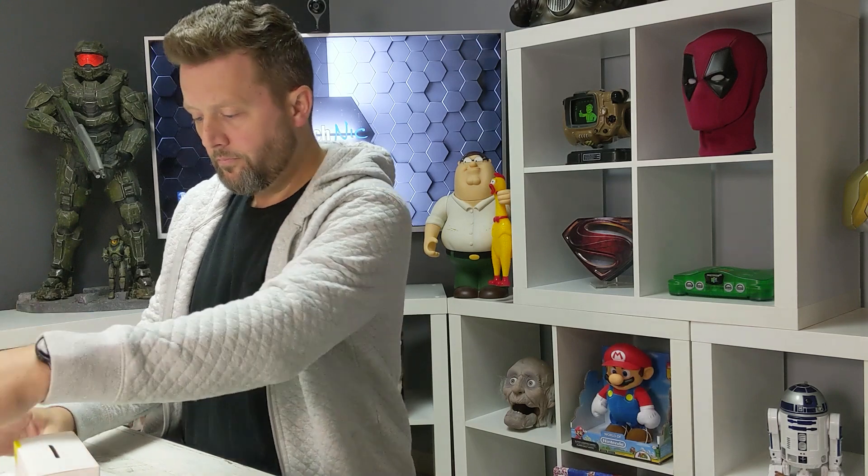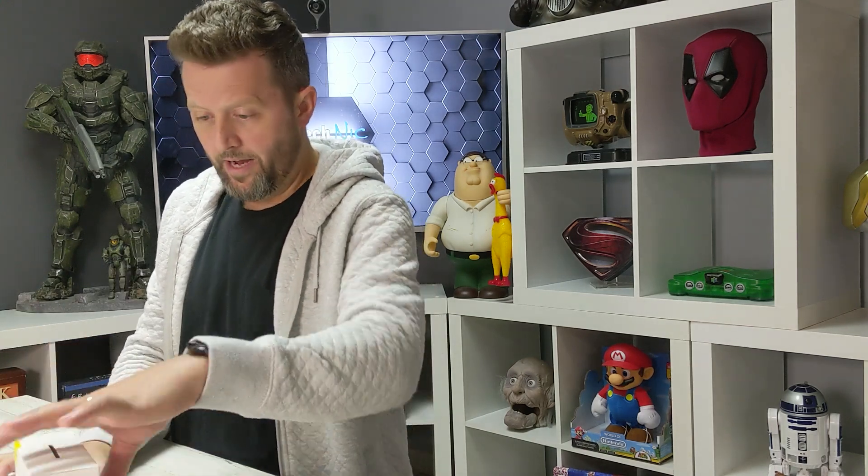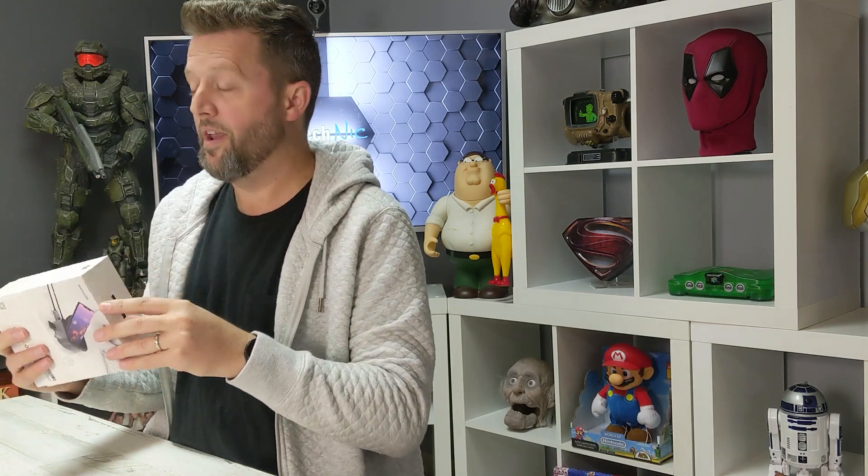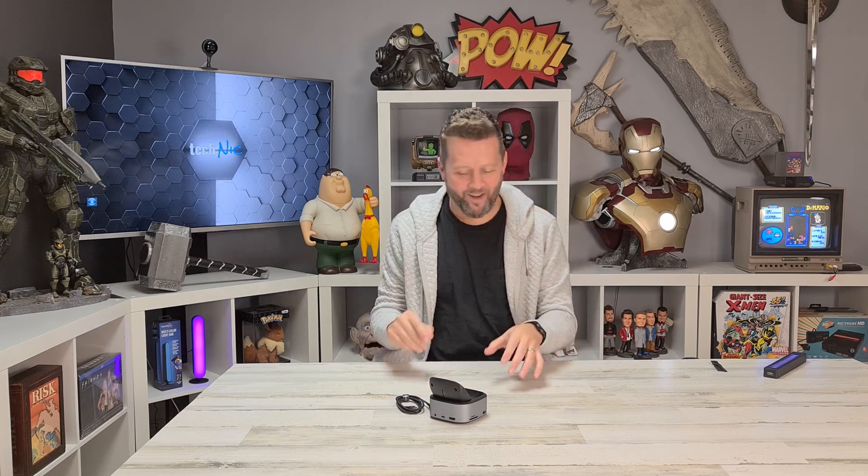So let's get this really nifty packaging out of here — all nice and neat. I'll never get that back in the top. I had to be controlled — could you tell? I wanted to chuck it, but there's something for a next video sitting right there that I don't want to crack.